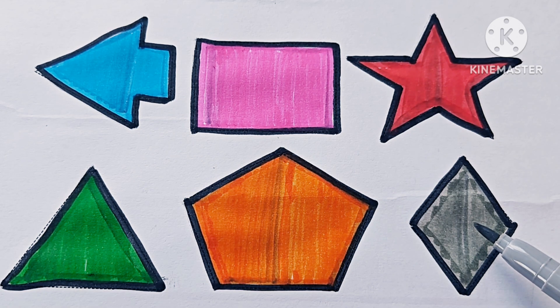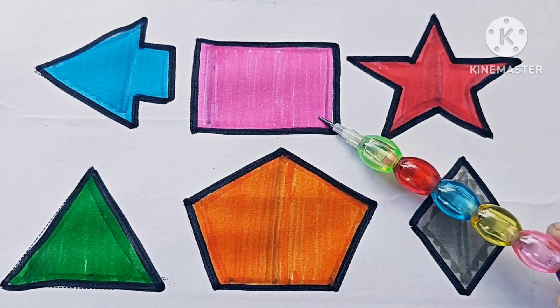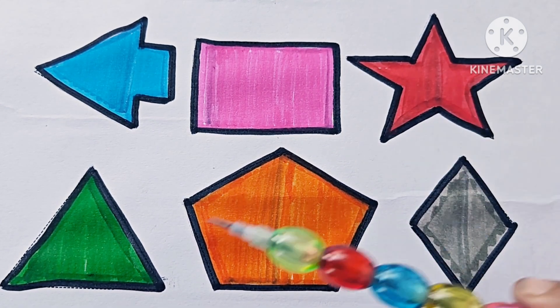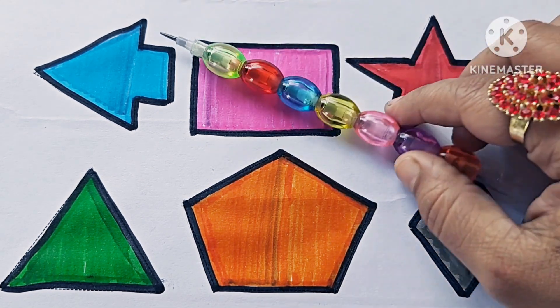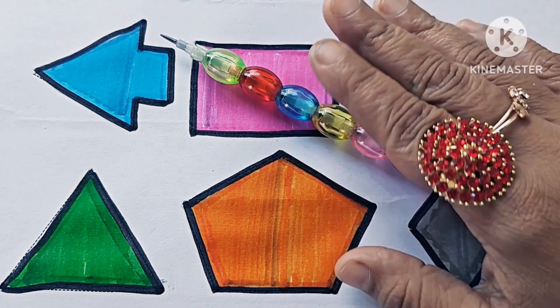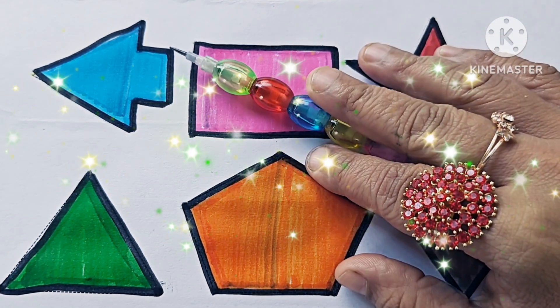Rhombus, or diamond. Left arrow. Rectangle. Five-pointed star. Triangle. Pentagon. Rhombus. Thanks for watching this video. Don't forget to like and subscribe. See you in the next video, bye bye!